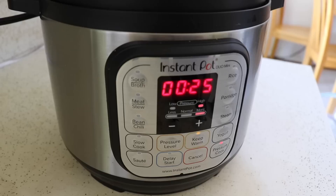The Instant Pot will come up to pressure, cook for 25 minutes, and then I'll let it natural pressure release for about 10 minutes before I open it up.